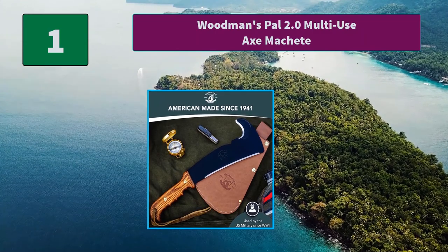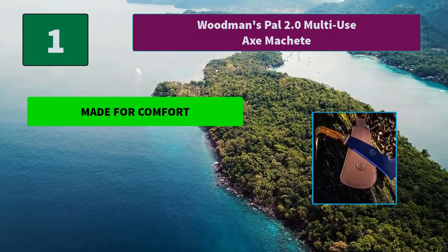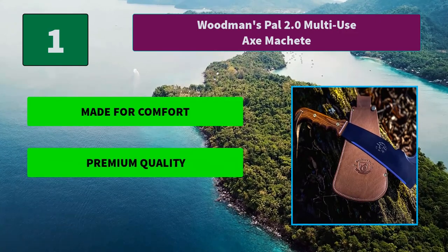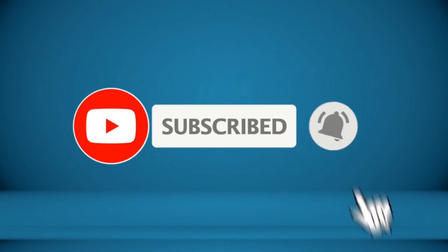Number one: Woodman's Pal 2.0 multi-use axe machete. We designed the survival machete's handle to have a perfect ergonomic grip and reduce fatigue when used for extended periods of time. The length and handle design allows for multiple grip positions. Main features include made for comfort, premium quality, and a ground-breaking design.